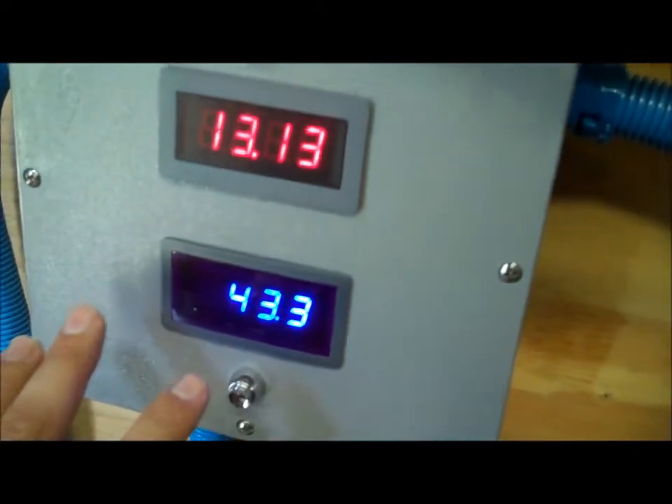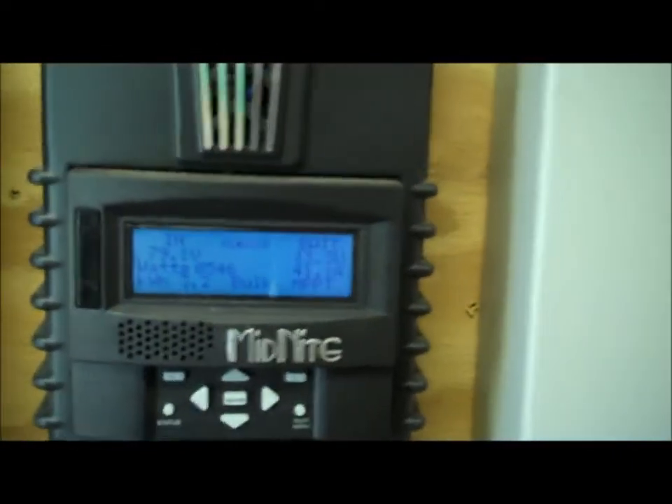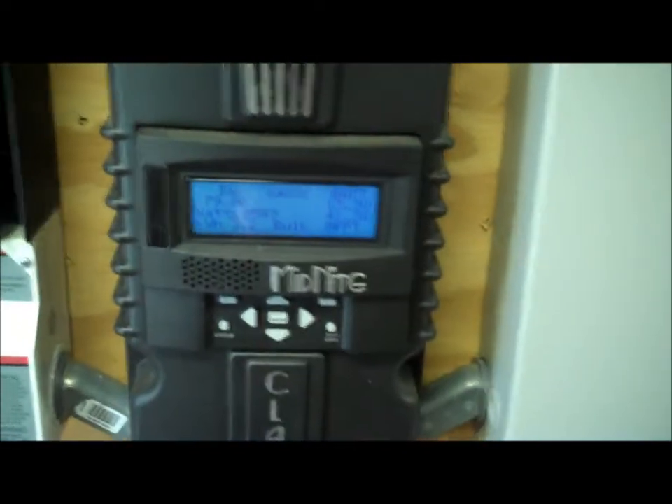We're at 43.3 amps right now. We built up the system and added another string of solar, so we upgraded to the Midnight Solar Classic unit. I'll zoom in — it's reading from the solar panels at 79 volts input, with a 12 volt battery system. The battery reads 13.3 volts, 41.3 amps. Kilowatt-hours today: 3.2, generating about 550 watts right now. MPPT — multi-power point tracking — is a great way to use power from solar panels. Highly recommend Midnight Solar.